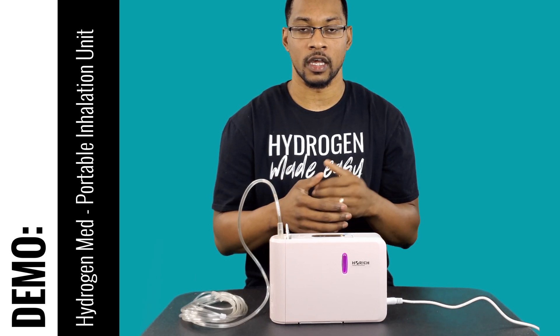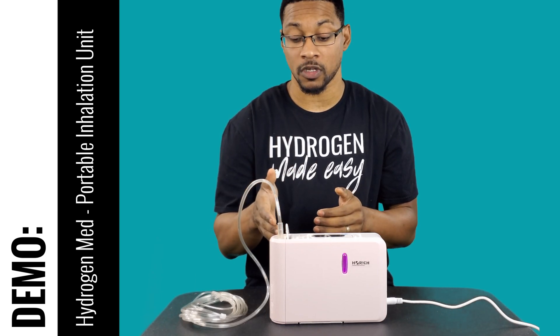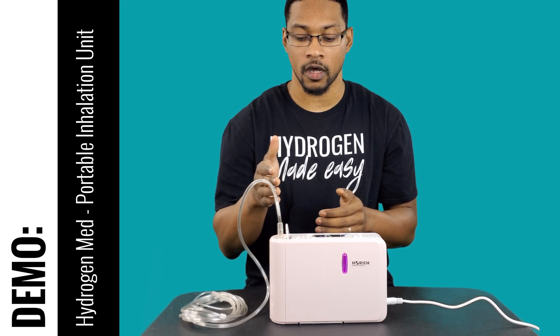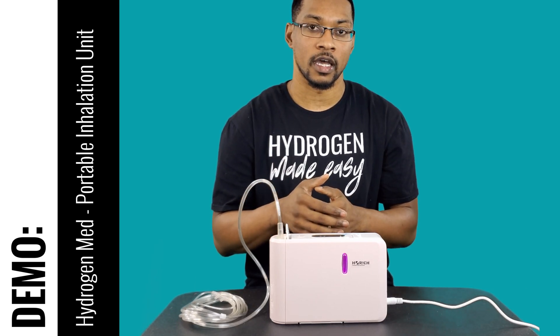We'll go ahead and test the milliliters per minute of the hydrogen gas output and the milliliters per minute of the air output that is actually mixing with the hydrogen gas.